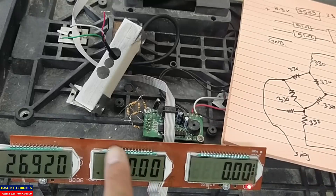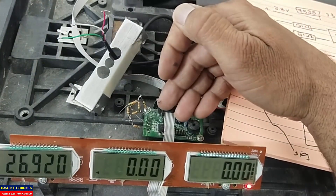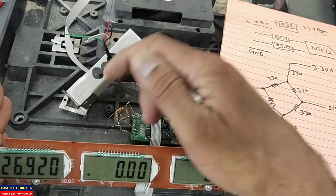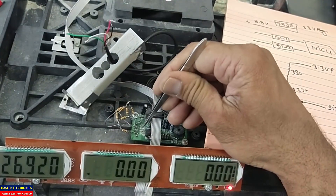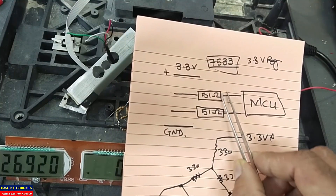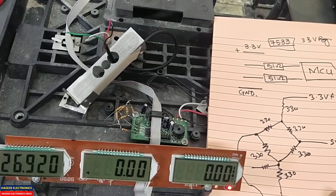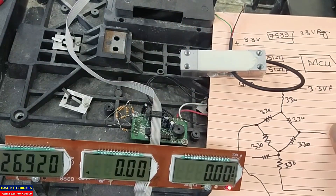In this way we can verify whether the load cell is working or not — whether the problem is in the circuit or in the load cell. If the circuit works with this simulator, the problem is in the load cell. If it does not work with the simulator, there is a problem here — possibly an open 51-ohm resistor from the input terminal to the microcontroller pins. I hope this video is informative. Hit the like button and let me know your questions in the comment box. Thanks for watching. Assalamu alaikum wa rahmatullahi wa barakatuh.